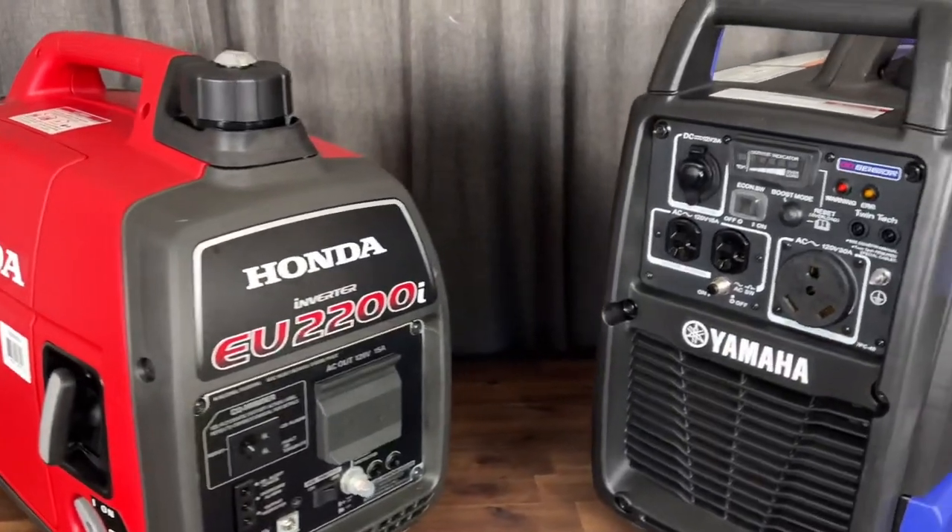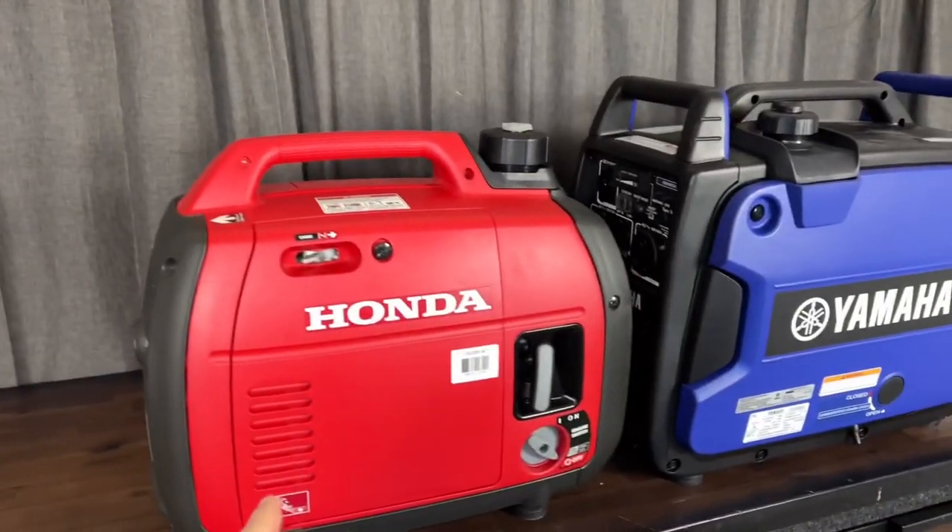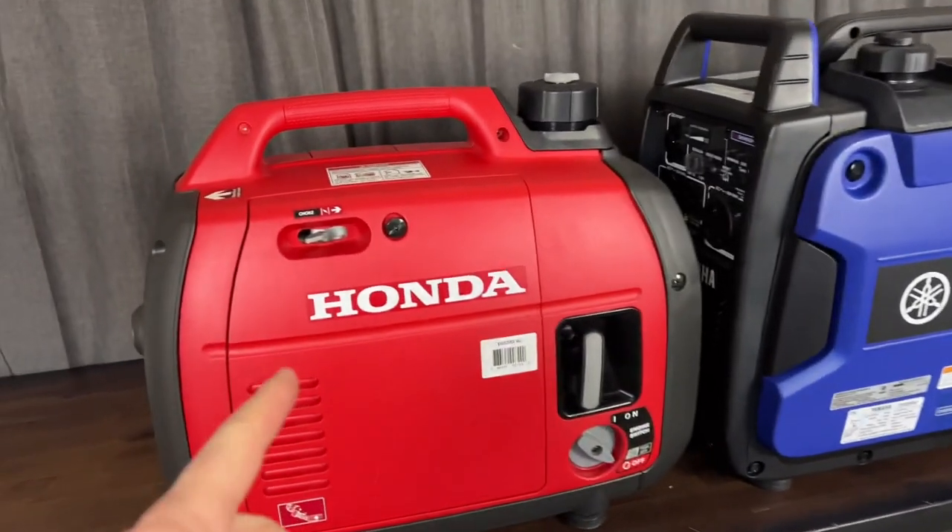Today we're testing out these two generators to finally figure out which one really is more fuel efficient. We'll test both generators, which are brand new with less than an hour on them.